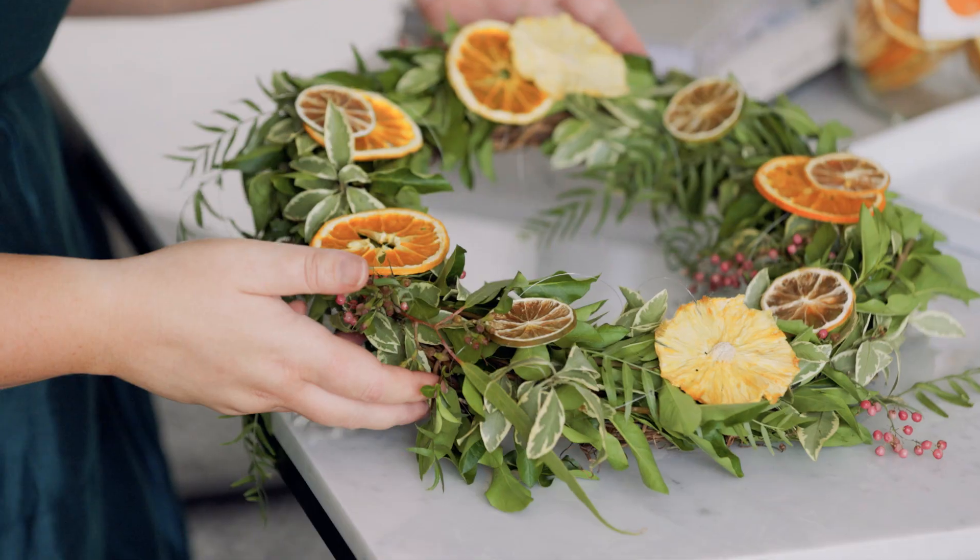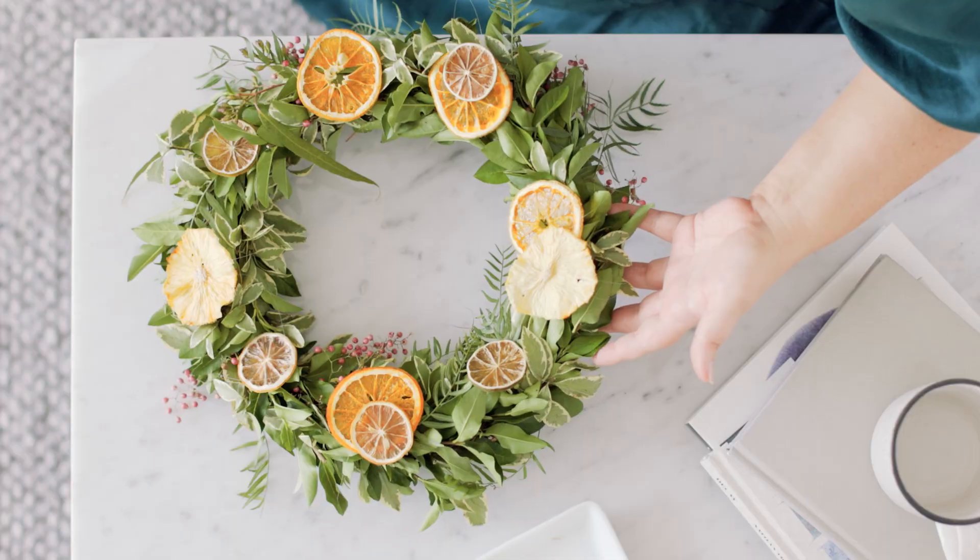This is what mine looks like finished, but yours could look entirely different — that's the fun of DIYing your Christmas wreath. We hope you've enjoyed our Christmas series and we hope you all have a wonderful Christmas.